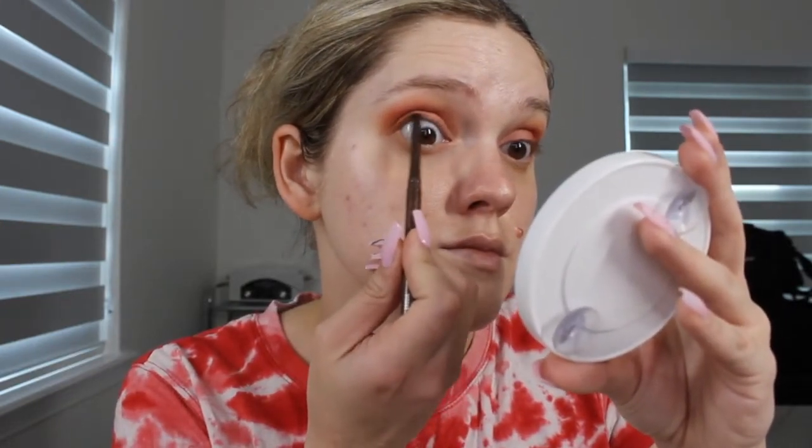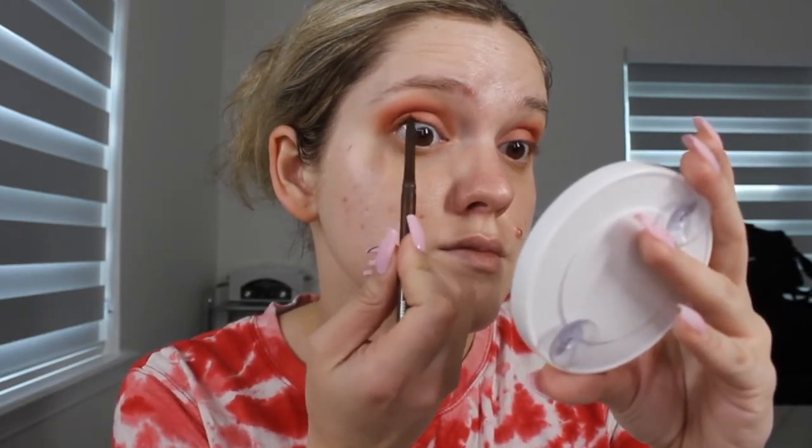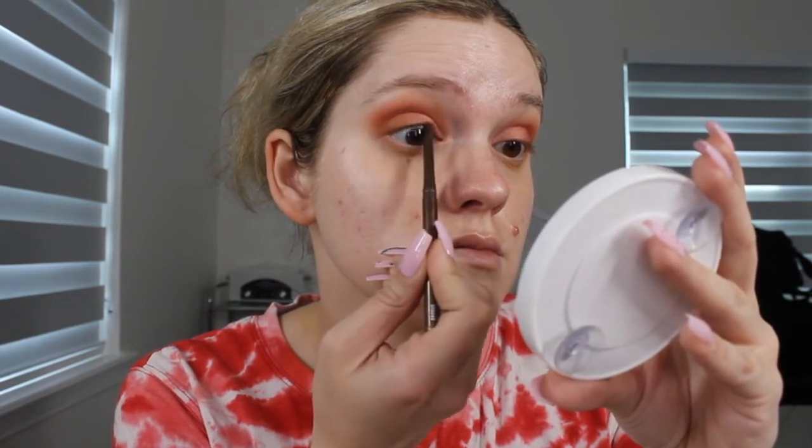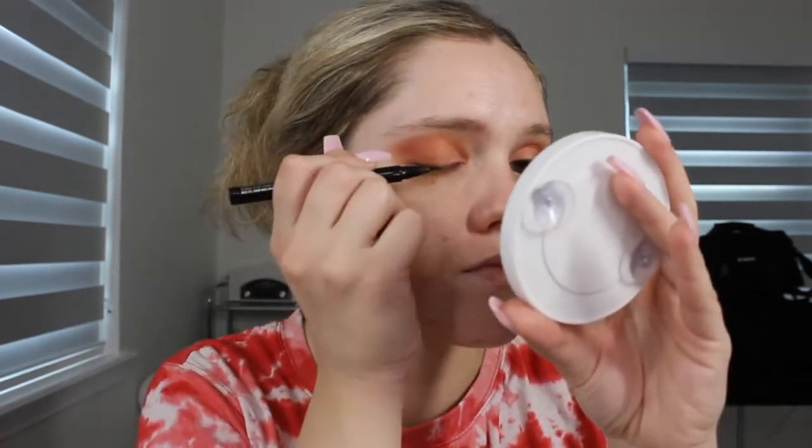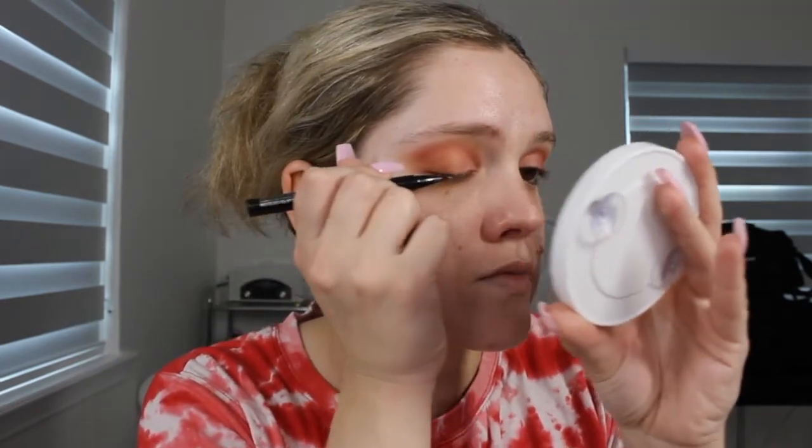Taking a brown eyeliner — this is a co-liner — and I'm just going to run that into my tightline as well as the waterline of my eyes, just making sure that we get some eyeliner there, but a brown that will complement the warm tones nicely. And then just go ahead and do your basic black eyeliner on the top lid.